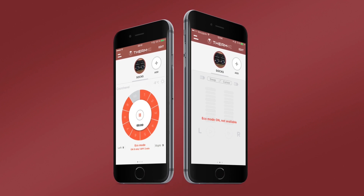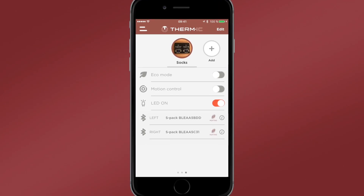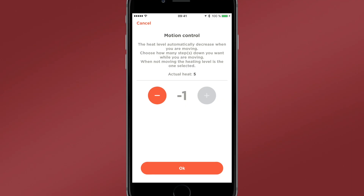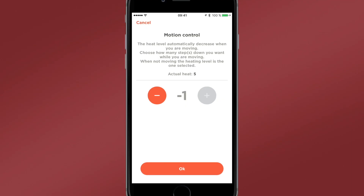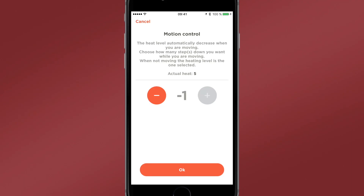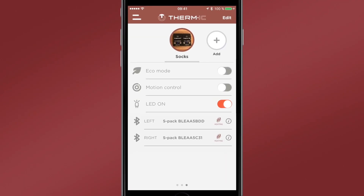When this mode is activated, you can no longer change the heating levels individually. The motion control mode allows you to automatically manage the warming of your device according to your activity. For example, you can choose to lower the heat level of your device by 1 when you're moving. Finally, you can choose to turn your device's LED on or off.